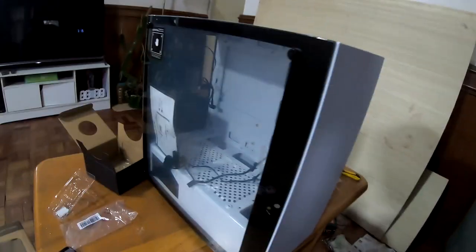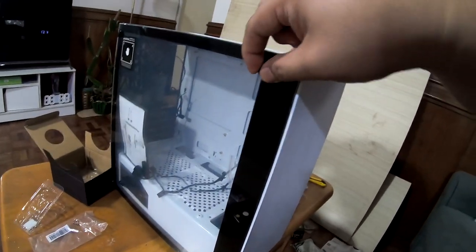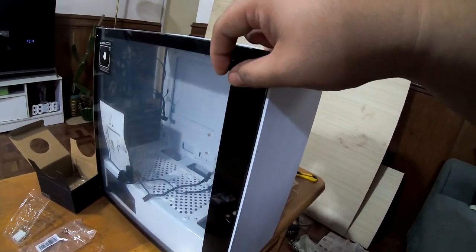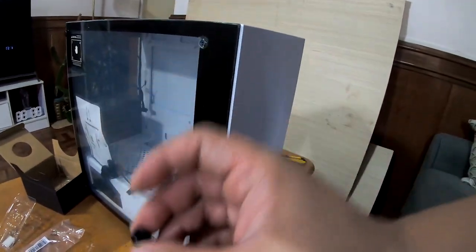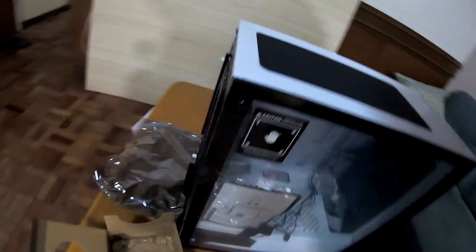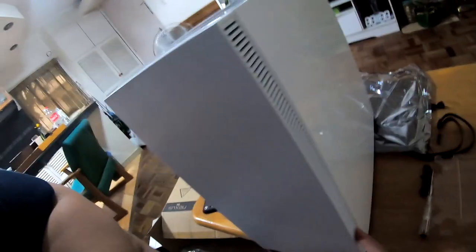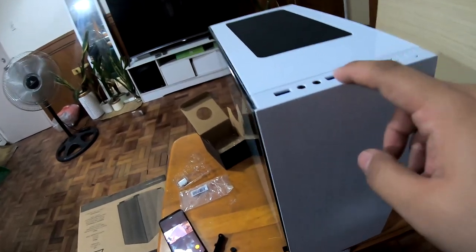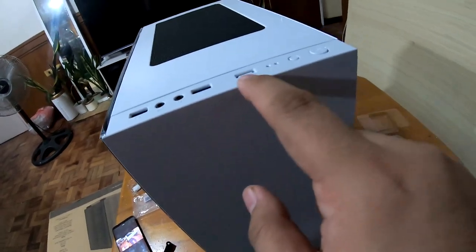If you made it this far, congratulations — you're halfway done and ready to put the motherboard into its case. The case has thumb screws which you remove by hand. Here's a view of the case: there's ventilation on the top, ventilation on the side, and the front panel has two USB 3s, a headphone and microphone jack, a USB, a reset button, and a power button.